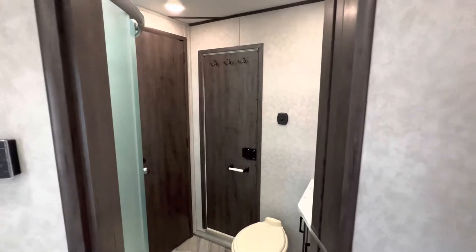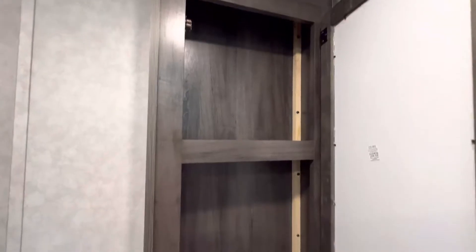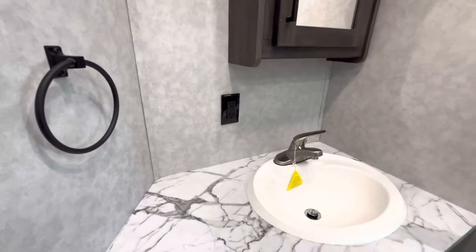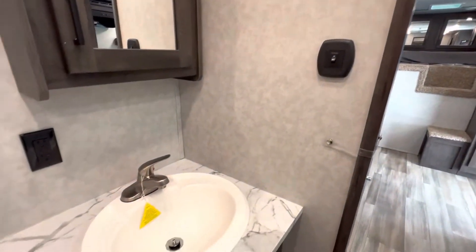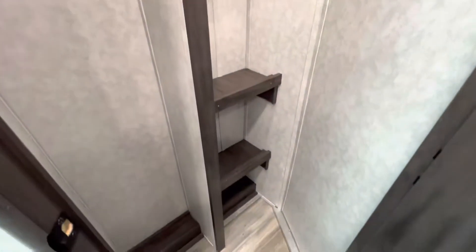There's the controller for your AC and furnace. Walking into the bathroom now — porcelain toilet, vanity, 110 outlets with GFI, switch, and sink. Check out this closet — this is my favorite part. There's tons of space inside to put all your clothes, a couple of shelves in there. It's a huge closet. And then you have the rounded shower.